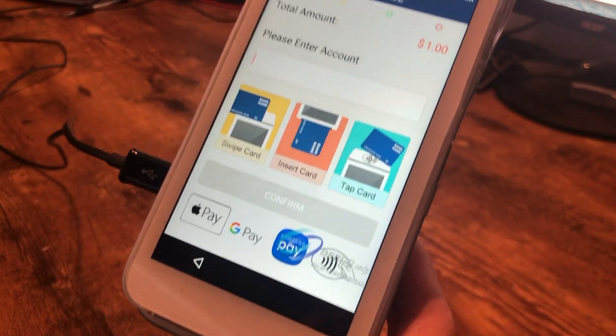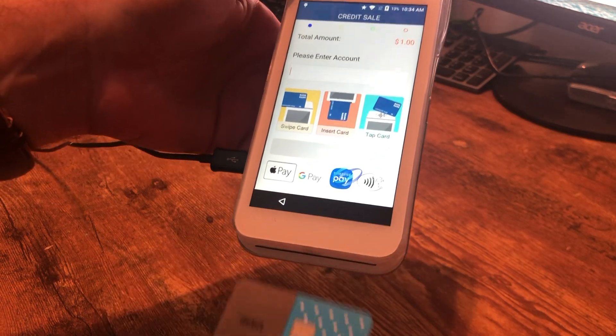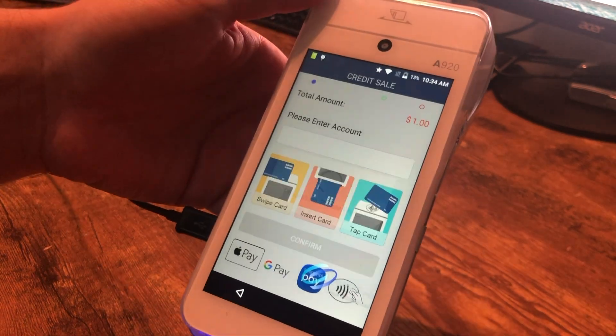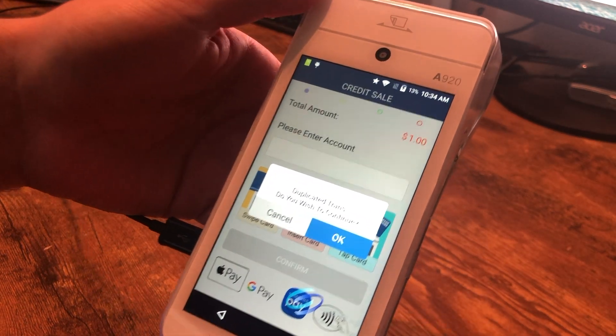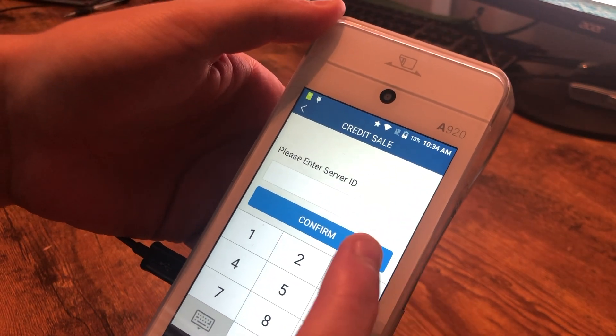Now it's asking for the card itself, so this is where you can insert, tap, or swipe the card. I have a little chip card here, so we'll slide that in. We'll hit okay as this is a duplicate transaction — that's okay for test purposes.